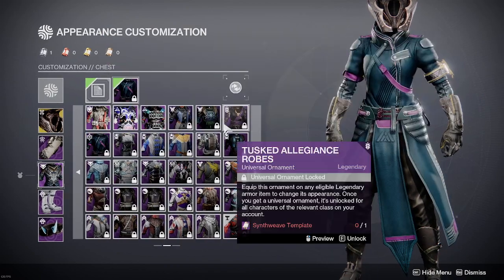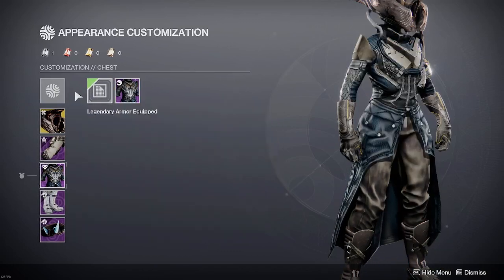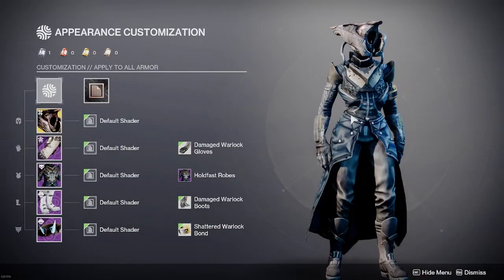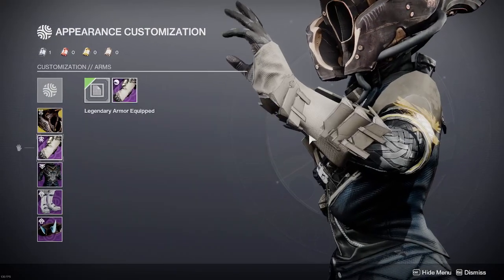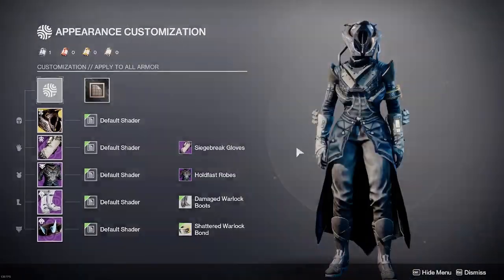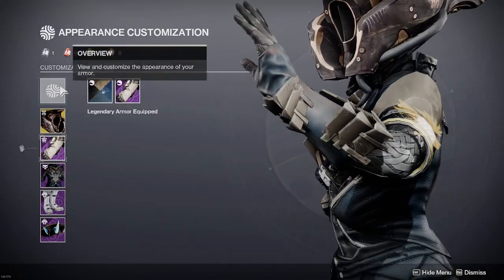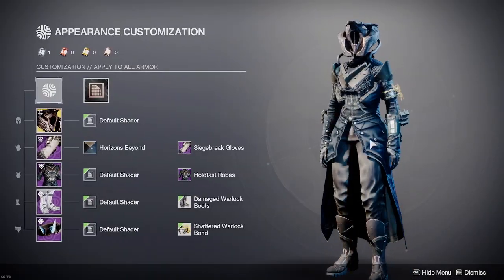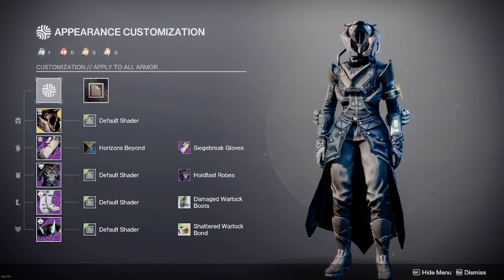There's other stuff — I haven't looked through a lot of them, but it's subjective. I'm sure you can find something that looks good. Up next, I went with the Siege Break gloves. I just think they match the Holdfast Robes. These can probably be worked around a bit, but I did also want some bulk on the gloves to keep a bit more balance with the helmet.